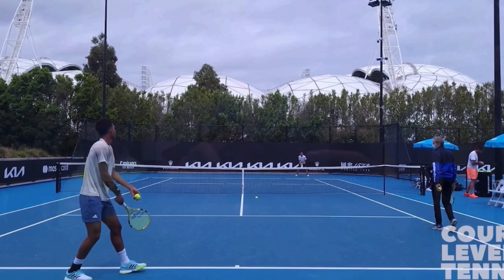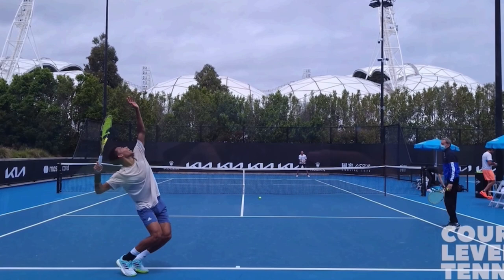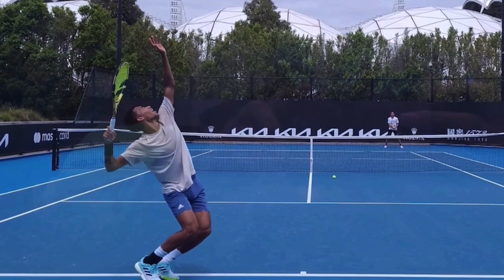You can see that ball comes out of his hand, then he begins bending his knees. Now, when should you explode your legs back up? It needs to happen before you hit the trophy position, basically. His legs have already begun going up at that point. You see a lot of players allow their racket to drop all the way down before they ever start driving up with the legs.